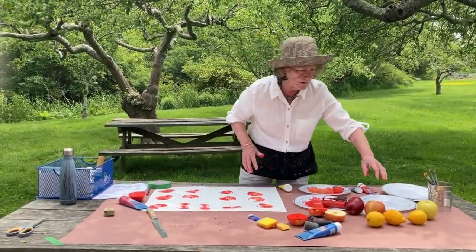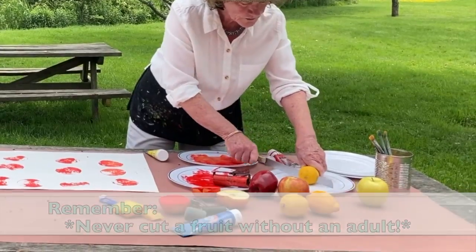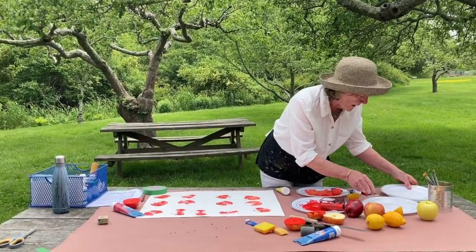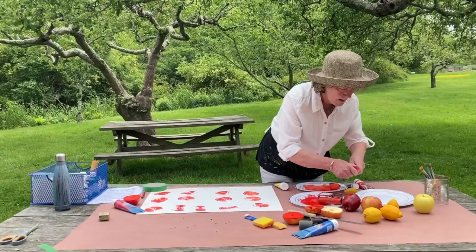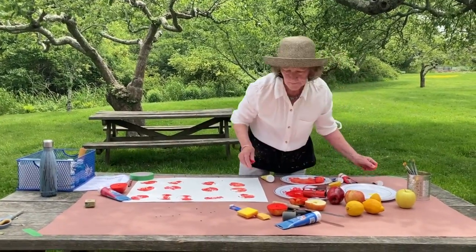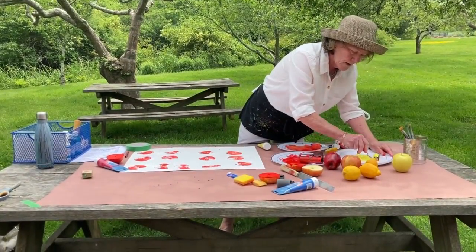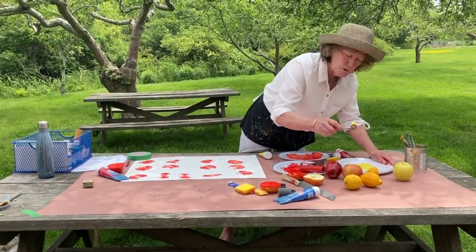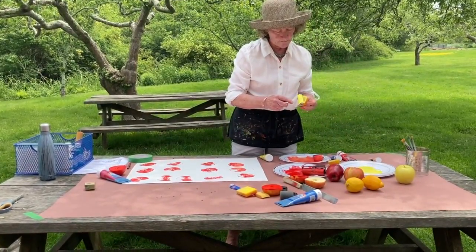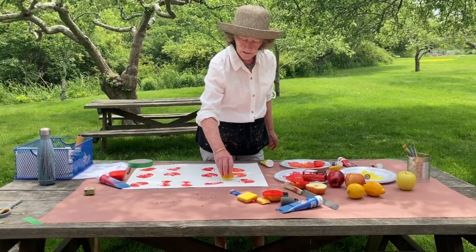Now let's see what happens with some lemons, because they're really fun. They're soft — they're not quite as hard a surface to print with. So I'm just going to roll out yellow ink. I'm going to roll it up so it makes that little tacky sound, which tells you that your brayer is covered with ink. I can just roll it up like that — you'll see this makes a very clear print because it's soft.